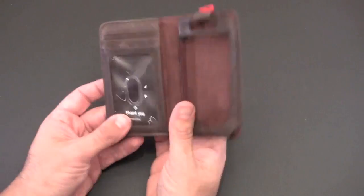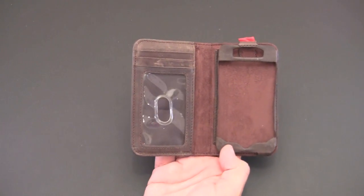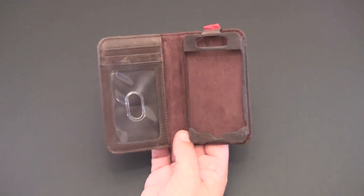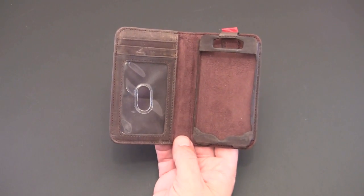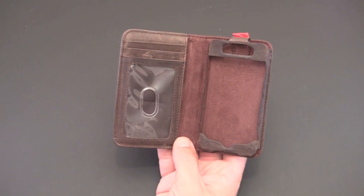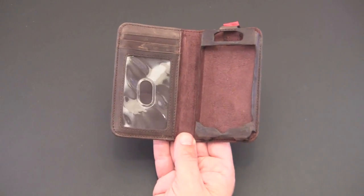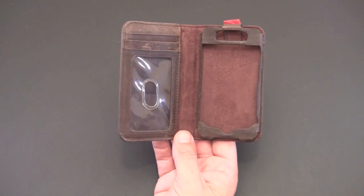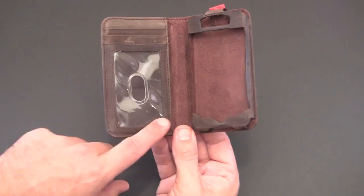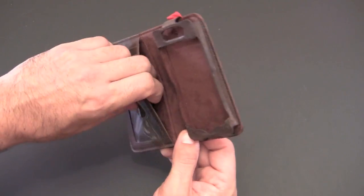It feels awesome — it's genuine leather which feels really good in the hand. When you open it up and peel this little 'thank you' sticker off, you can see that not only is this a case for the iPhone 4, but it's also a wallet as well. On the side here there's one ID slot, two spots for credit cards, and then another pocket.